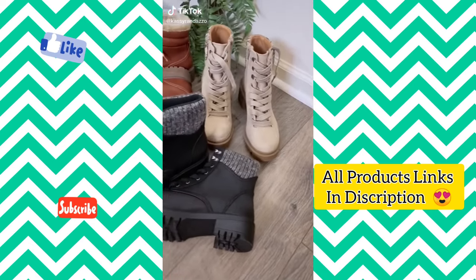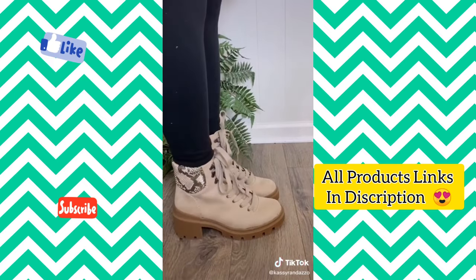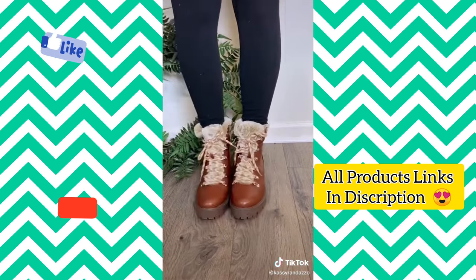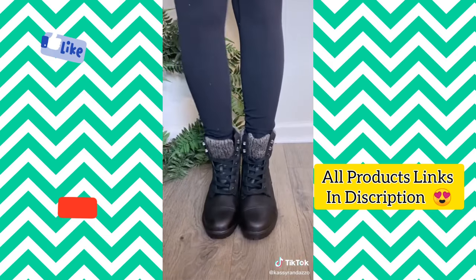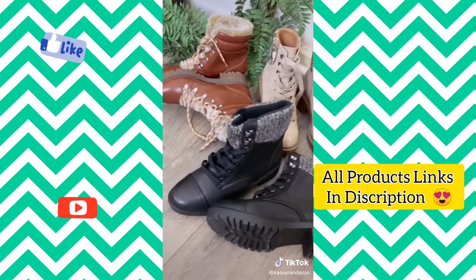I got three new pairs of boots but I only want to keep one — help me decide which ones to keep for winter. The neutral color of the first pair is so good, with a chunky heel and a little bit of snakeskin detail. These were so comfortable the moment I put them on — the fur lining definitely helps. The black pair is super versatile with a little sweater detailing. All of these boots are under $40 and linked in my bio — comment which ones were your favorite.